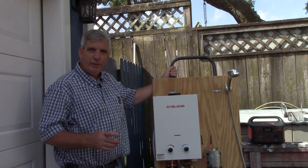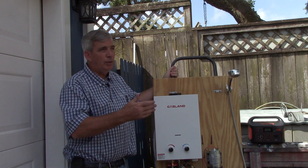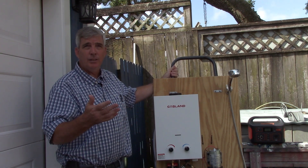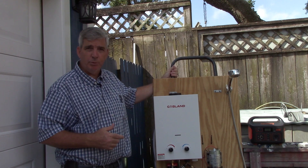Hello, everyone. In this video, I'm going to show you how to build a portable, on-demand hot water heater. You can use something like this for an emergency when you need hot water and you don't have electricity — the grid is down. You can use it for when the kids are playing in the pool and you don't want them running through the house; they can just shower off at the pool.